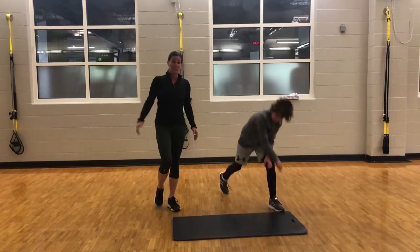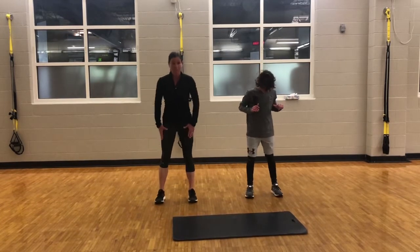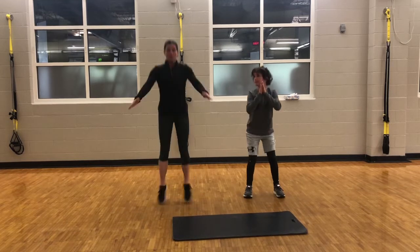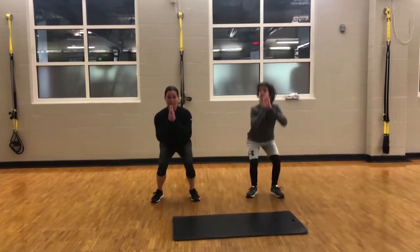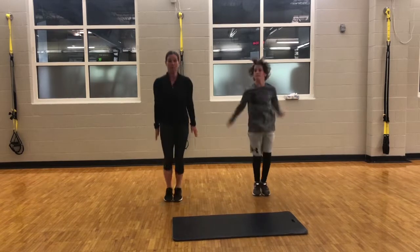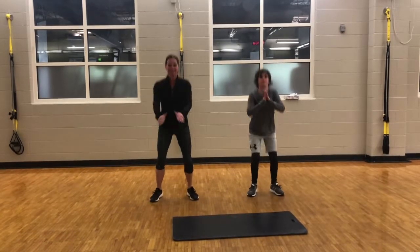Now we'll move on to the pop squat. You will get into a squat position — again, toes pointed forward, feet shoulder width apart. You will come down and squat, then bring yourself to the middle and pop. So pop, and then right back to your squat. We'll do about three of those.